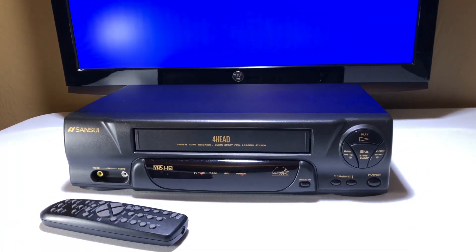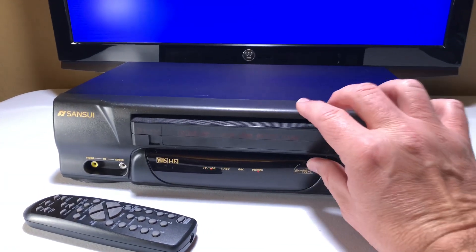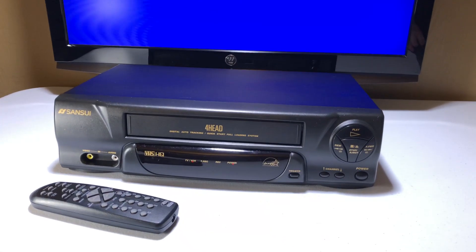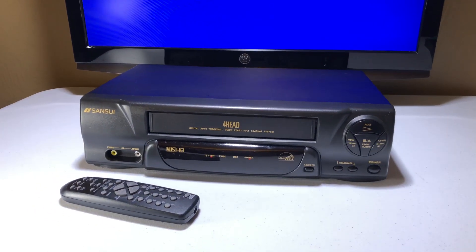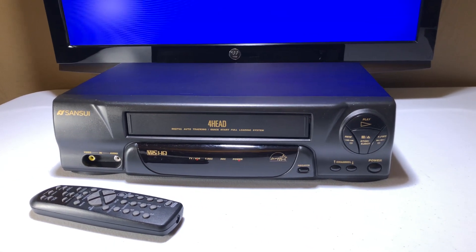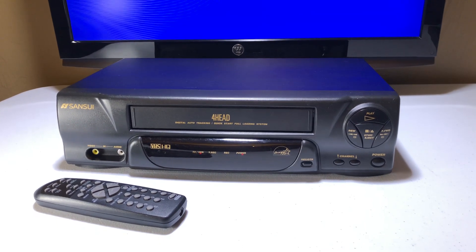The model number VCR4510E will be in the description and the title. Let me hit stop and eject so you can see it did not eat this tape. This is also my cheapest VCR in stock right now — the buy-it-now price is going to be $39.95. Go ahead and pick it up while it lasts, folks. Have a great evening.